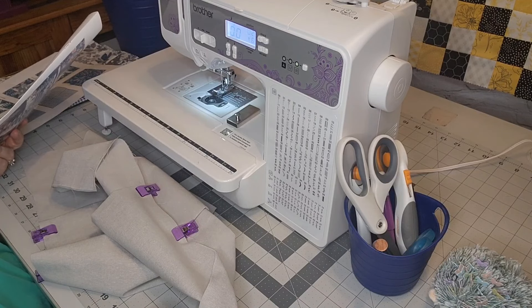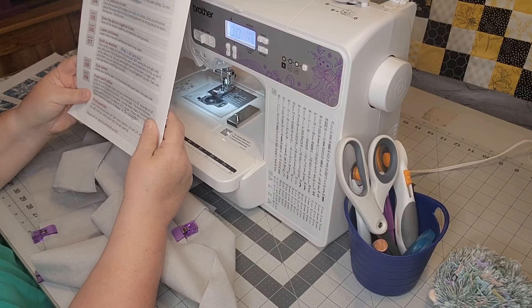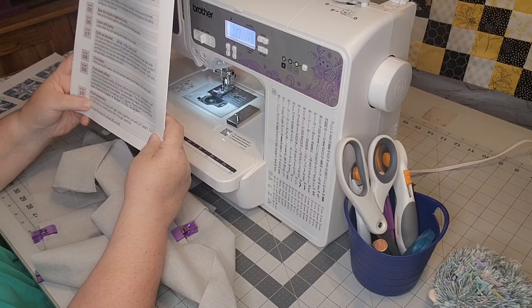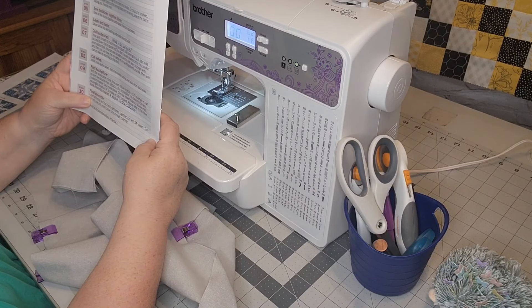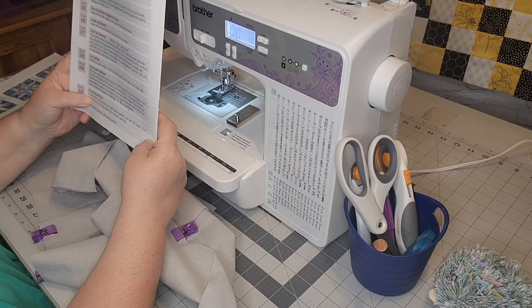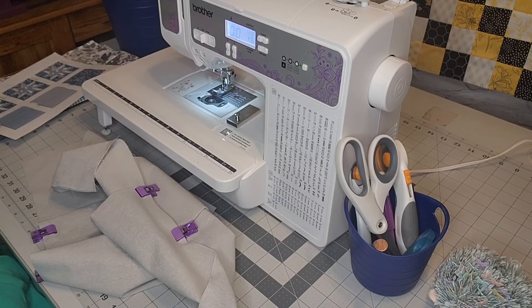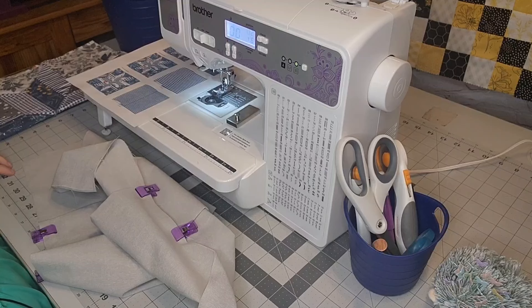They are truly great for me because I do not poke myself as much as I used to. It says: layer pillow top and back with right sides together, join with quarter-inch seam. I might need to get some more wonder clips out — I don't have that many because I've got another project I'm using them on.